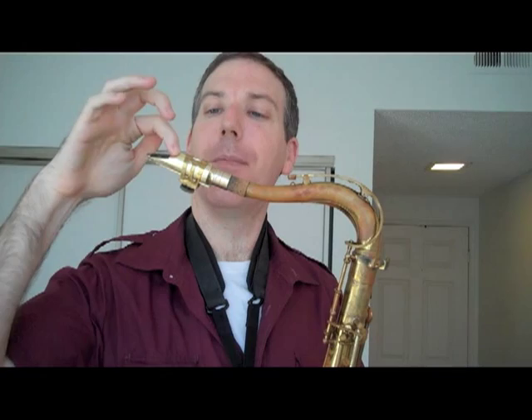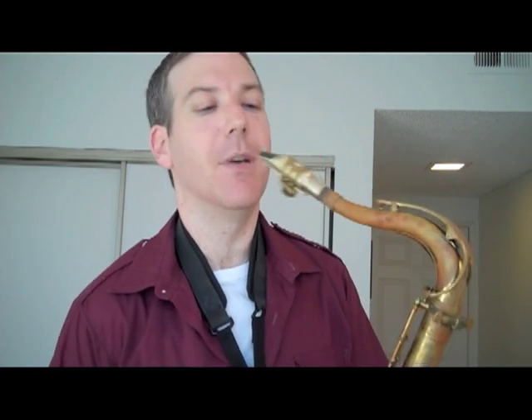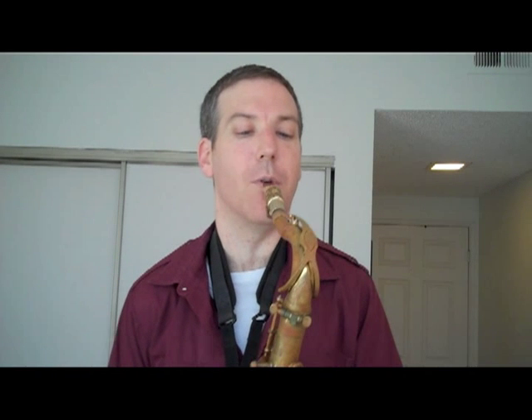You'll see this is where my mouthpiece starts, this is where it ends, and the ligature is kind of sitting in the middle. Here's a quick example of what that type of ligature placement results in sound-wise.